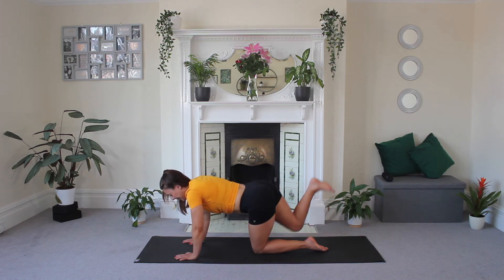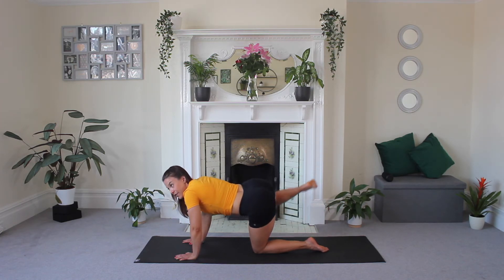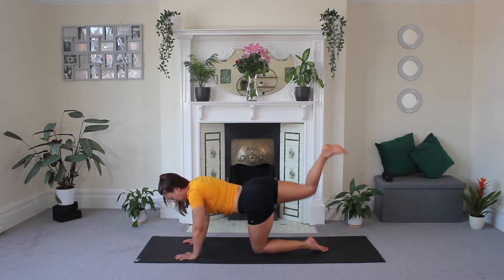Now you're drawing that big circle — kicking back, round, and through. It's really important to strengthen the hips and those glutes; it will help you with all your other exercise like running and squats. Three, two, one.